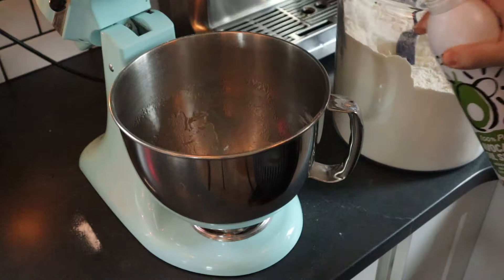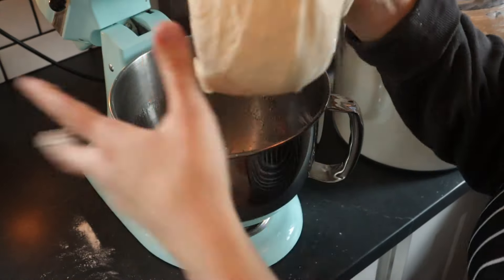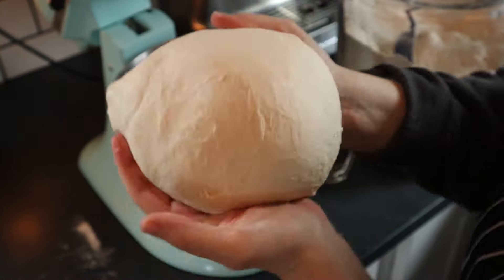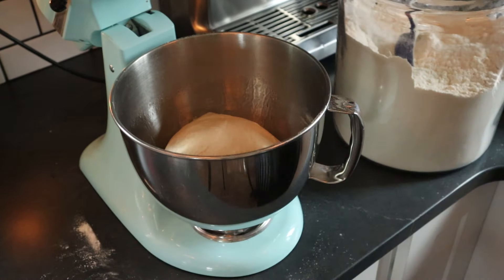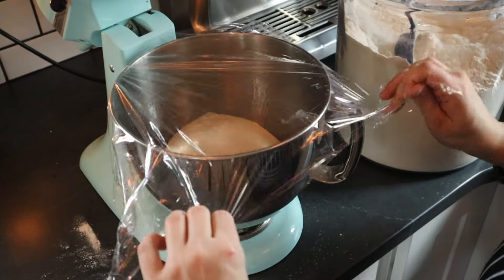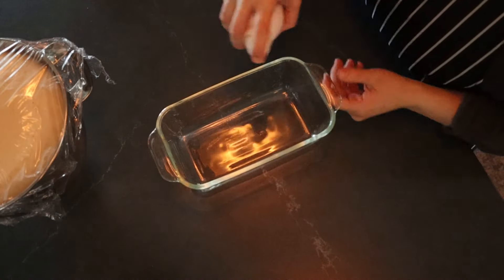After that I shape it into a ball and put it back in the bowl. I sprayed the sides of the bowl with avocado oil spray and covered it with plastic wrap. I let it rise for about an hour. My house is 120 years old so it's very drafty — this is February and I live in the Pacific Northwest — so I like to put my bread in the oven with the light on just so it's a little bit warmer.